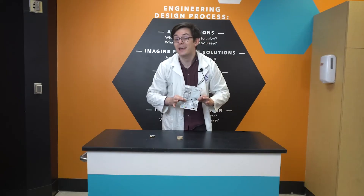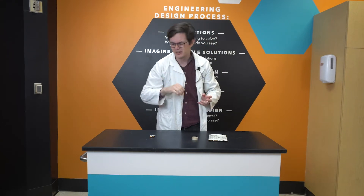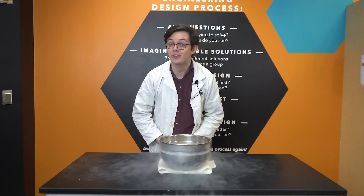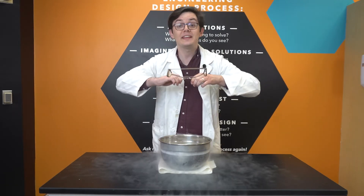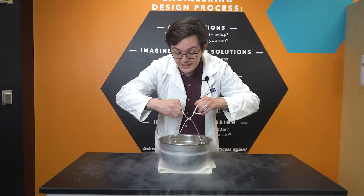Chip bags are made out of polymers, just like this rubber band. Polymers are long molecules linked together like a chain. And in their natural state, those polymers are squiggled up tight and compact. But unlike our rubber band, which is flexible at room temperature, our chip bag at room temperature is rigid. So during manufacturing, that chip bag material is heated until it, like our rubber band, can be stretched, giving it its larger, flat shape. And it will keep that size and shape when it cools down, like a rubber band in liquid nitrogen.